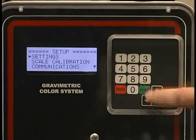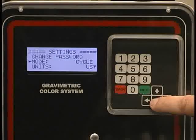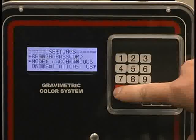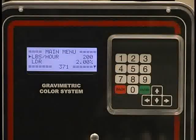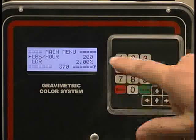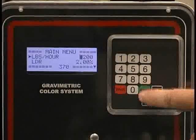We're going to go into continuous mode. I hit settings, enter, mode of operation, and page down to it. Enter. I am in continuous — that's what I want. I back out. Now we're set on the main menu again, showing pounds per hour, which is continuous. I have a reading of 200 pounds per hour.